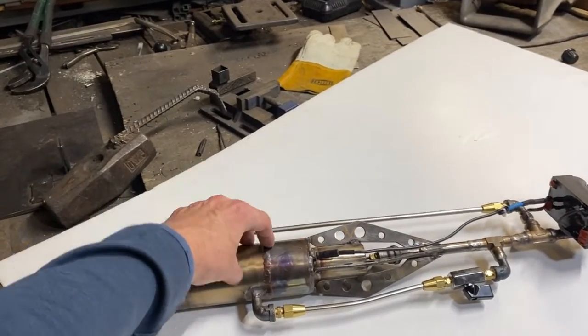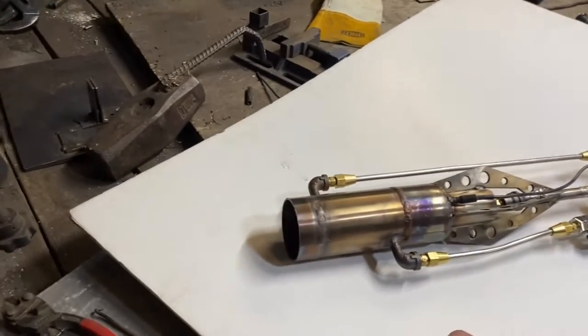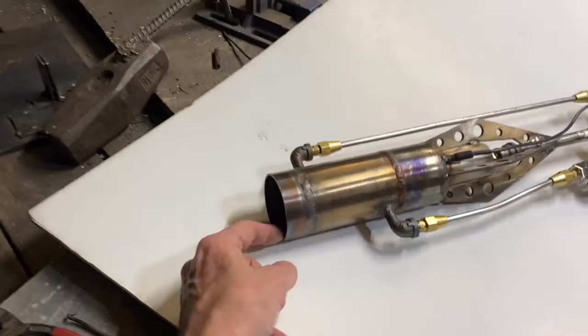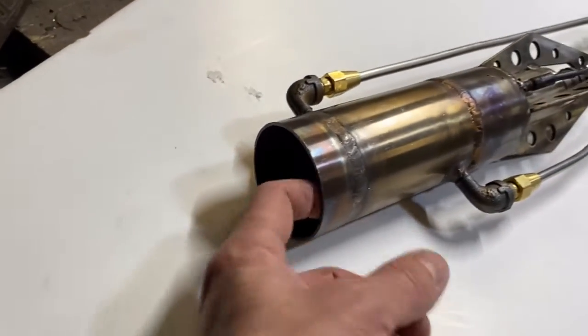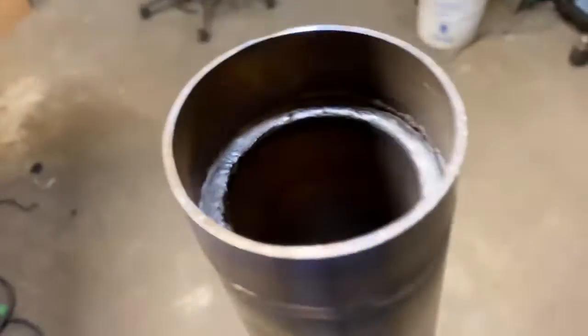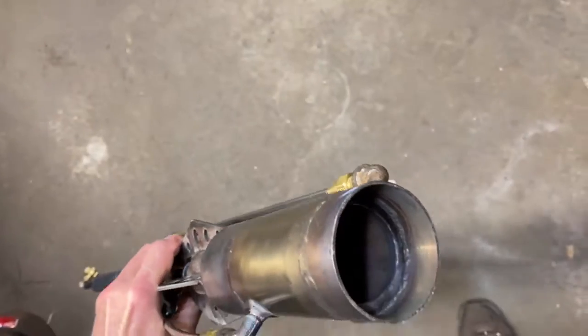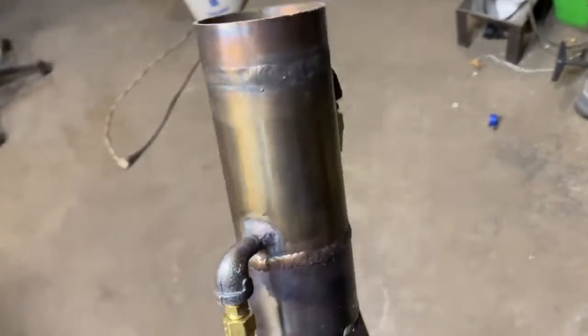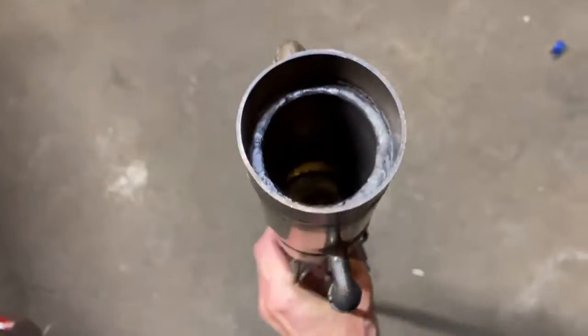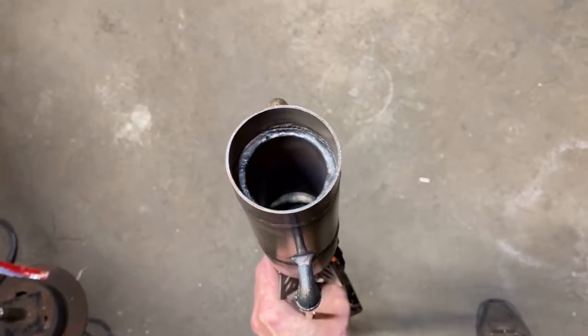This is a pre-burner that also creates heat for the vaporization process. On the top end we have a little lip cowling — it is absolutely essential to getting this thing to work. Without that lip, the burner will not stay lit. So that is the combustion chamber and the propane vaporizer.